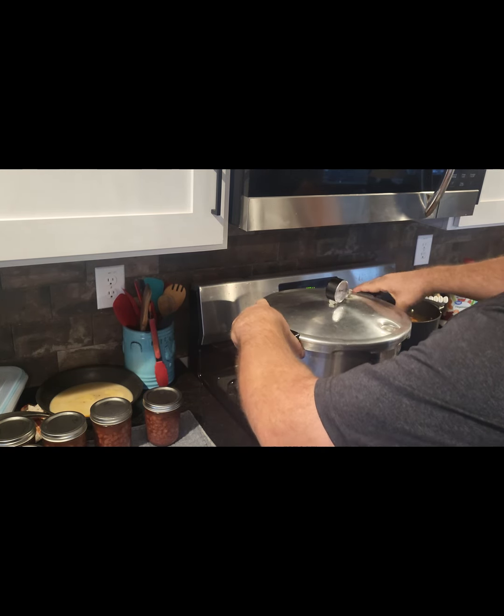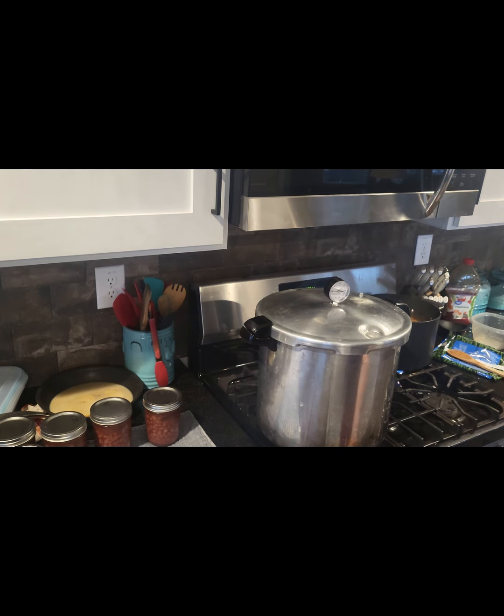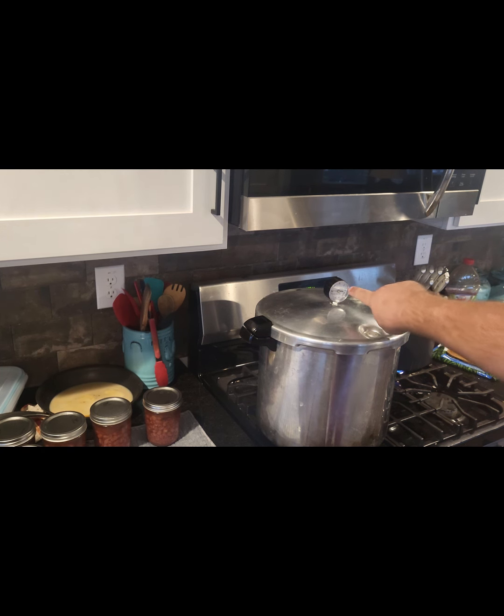I'm putting the pressure cooker lid on. Now we turn the stove on high and wait — it'll start venting. Once it starts venting consistent steam, we'll let it vent for 10 minutes, then put the cap on. When the pressure gets to 11 PSI we'll try to hold 11 PSI or a little bit over for 90 minutes — that's how long you have to cook these beans in quart jars.